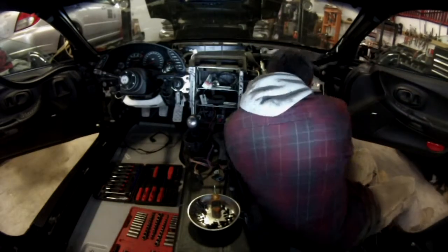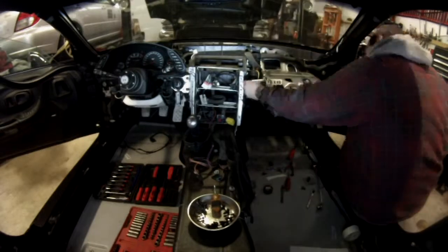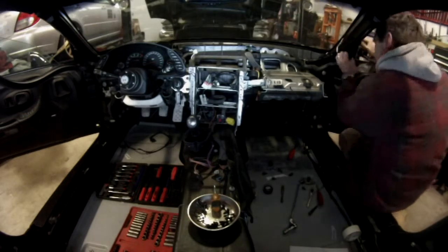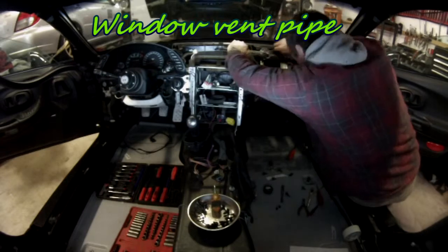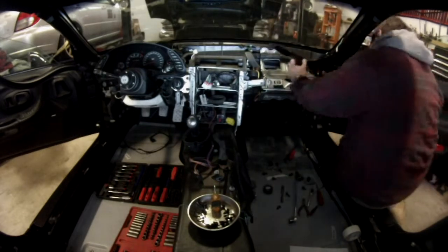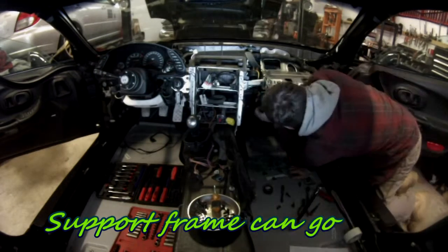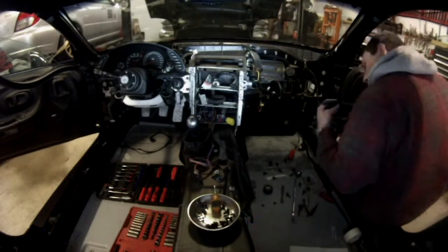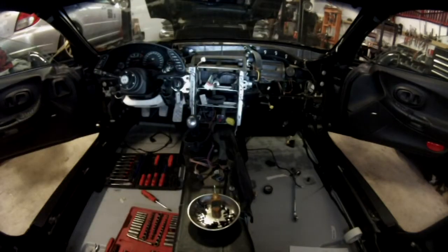I'm not planning to put the airbag back, nor keep the glove box, so you can remove the whole support — it's held by a number of screws. It's not necessary to keep the dashboard in place. I'm also removing the vent pipe that goes to the window to defrost the sides. There are some bolts in the back holding it in place. Once you get everything out, you'll also get the vent pipe for the driver's side window — same thing, I removed it.